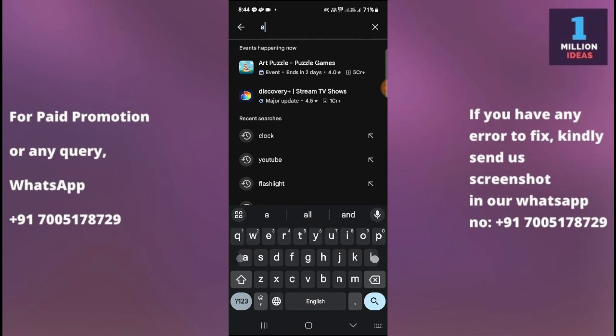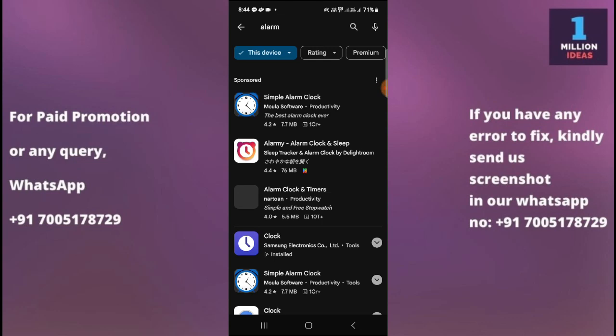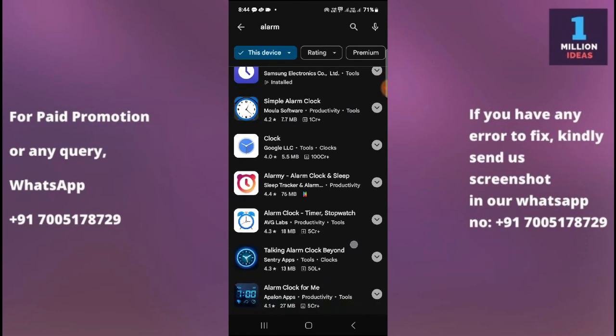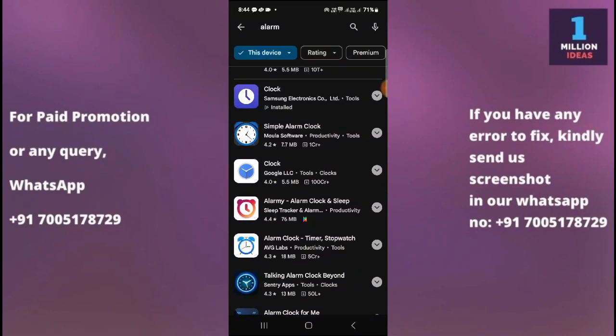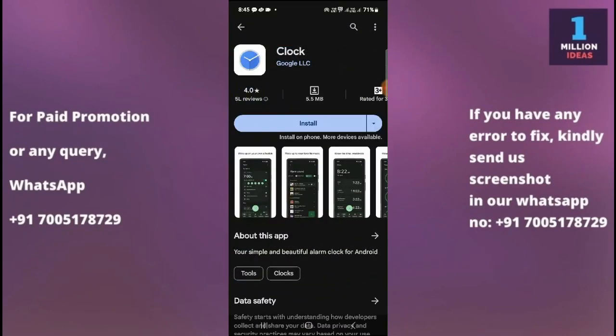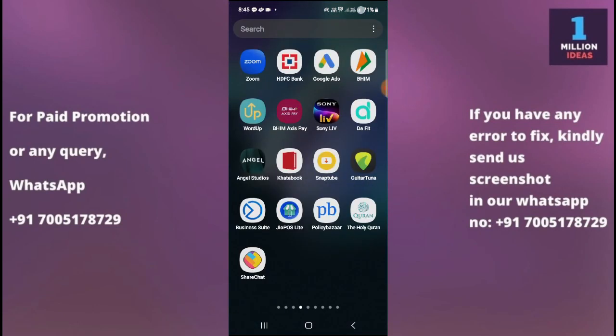The seventh solution is to try a different alarm app. There are many alarm apps on the Play Store — just search 'alarm' and you'll find many options. You can try the Google Clock app: download it, set an alarm, and check whether it works. If the Samsung Clock app continues to have issues, a third-party app may resolve the problem.